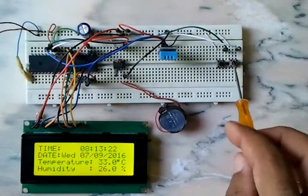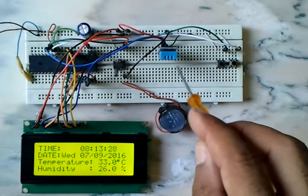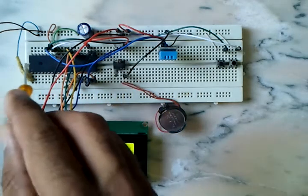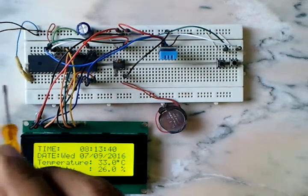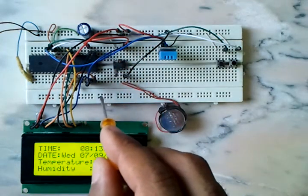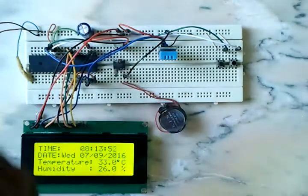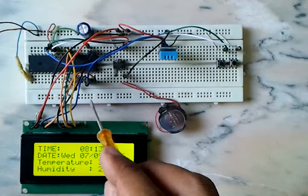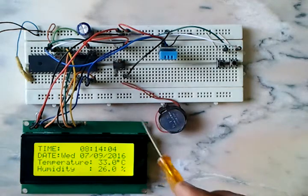These buttons are connected to RB0 and RB1, and the data pin of the DHT11 is connected to RB2 of the microcontroller. The LCD display is connected to Port D pins 0 to 6, and the clock line and data line of the DS1307 are connected to RC3 and RC4 pins.